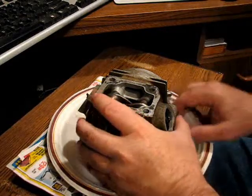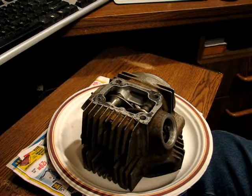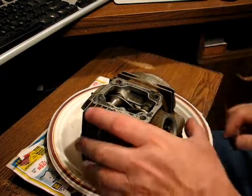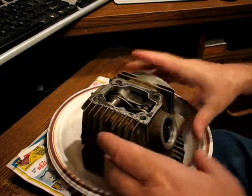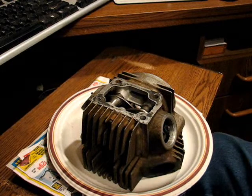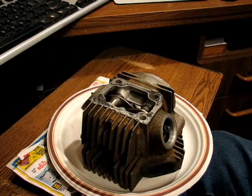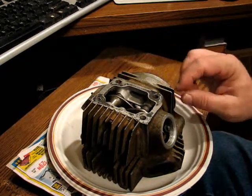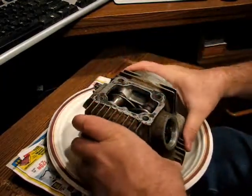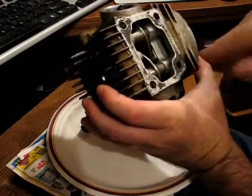In the last video, I briefly touched on the top end oil system and promised to cover it in greater detail in this video. So here's the way it works. I pointed out the oil pressure hole in the crankcase. In the earlier pushrod engines, a steel line attached to that point and went to the head to all the rockers. But in this overhead valve engine, it comes down this head stud.